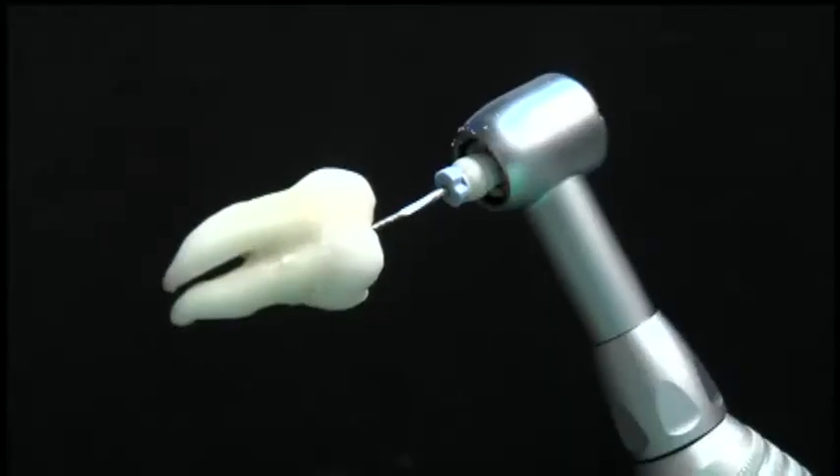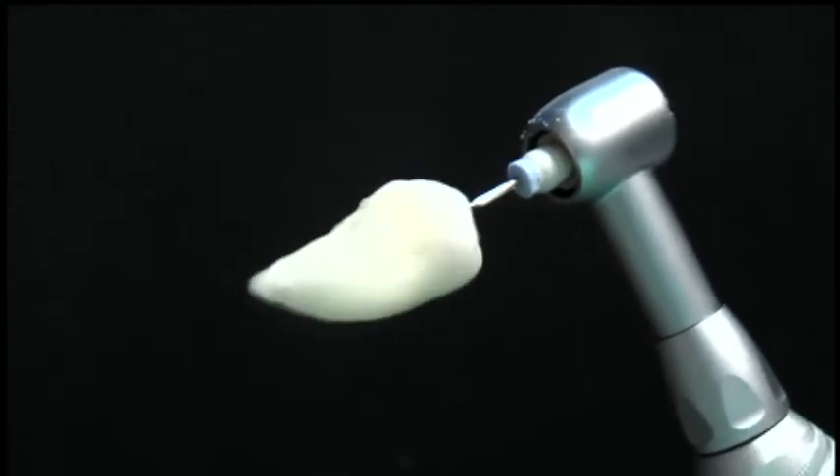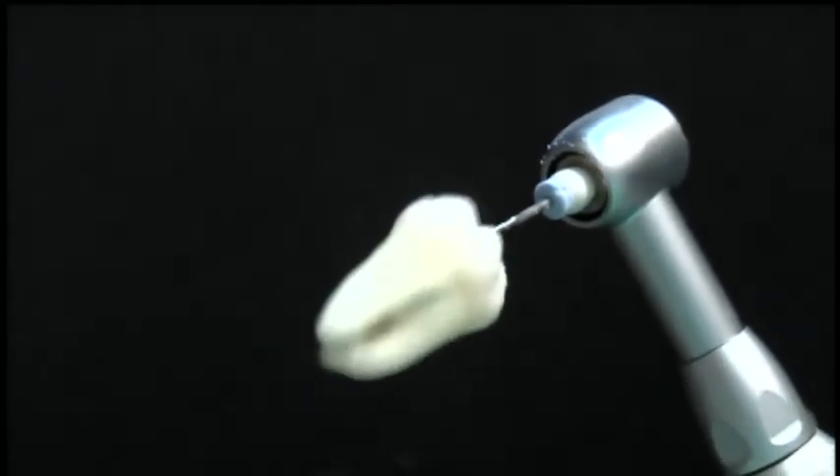The EndoGripper reduces hand fatigue, saves you time at the chair, and just makes your endodontics a whole lot easier. You ever get down one of these little curved areas, get right to the end, and you're able to get down the canal with your file, but then you can't get back down it? Well, what you can do now is slip on the EndoGripper, grab hold of the file, and the vibrations will sand away the inside of the canal and take away that curve. The next time you have trouble getting down the canal, grab the gripper and you'll find it makes it very, very easy to get to where you're going.